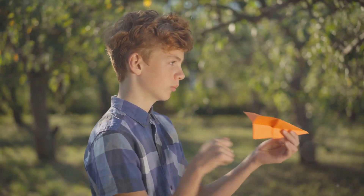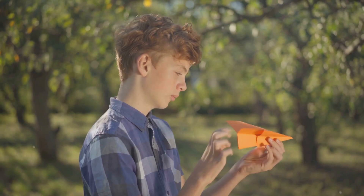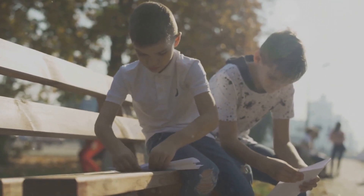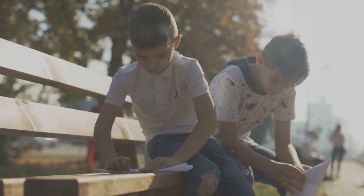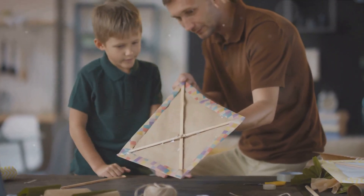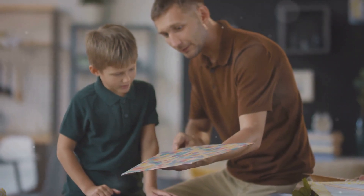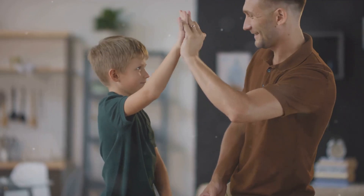Secondly, establish some safety guidelines. We don't want any paper planes poking eyes — encourage participants to aim their planes away from people and towards the open space. Lastly, ensure everyone understands that this is a celebration of creativity and camaraderie, not a battleground. It's all about enjoying the process of crafting and flying these paper marvels.